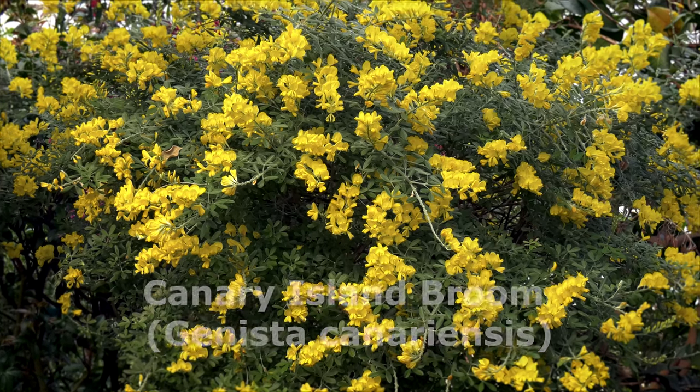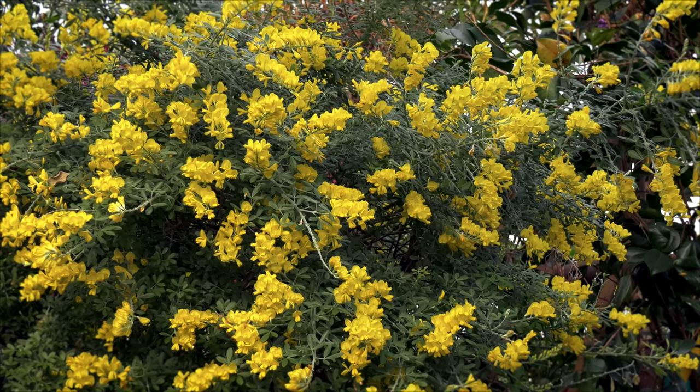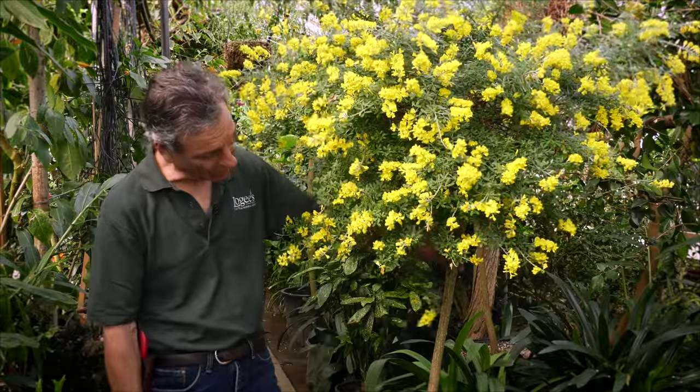It is actually a plant that's grown outside in California in areas that don't get severely cold. It can take temperatures down into the 20s easily without damage. But here in the Northeast we grow it in a greenhouse — cold greenhouses — and this one has been trained as a standard.